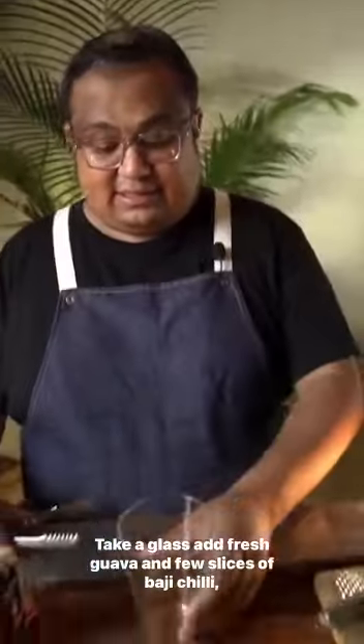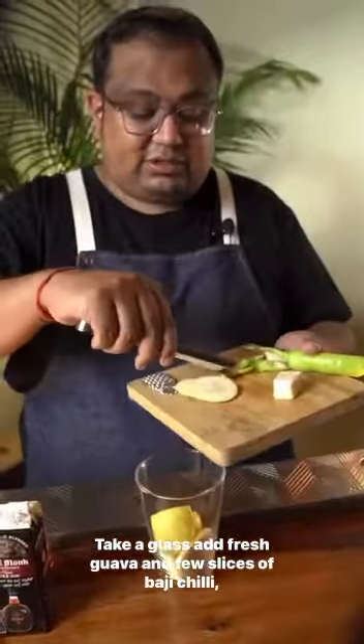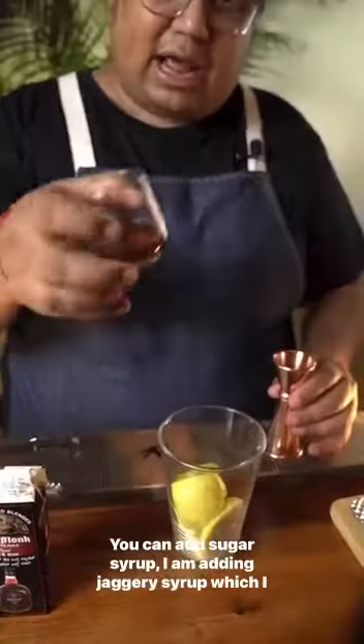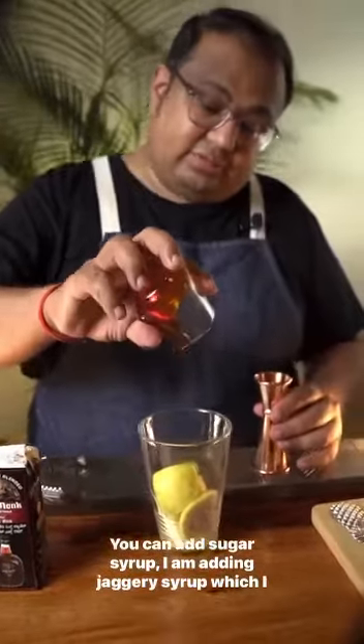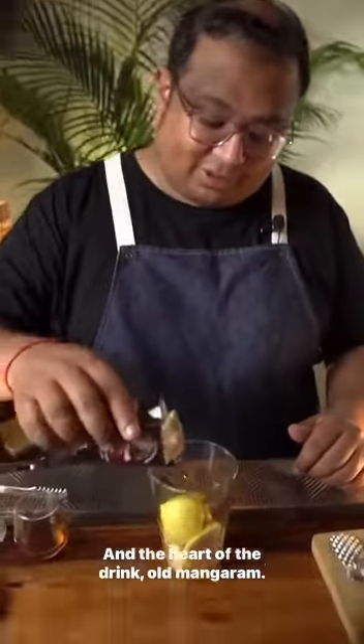Take a glass, add fresh Guava and a few slices of Bajji Chilli, a little bit of lime juice. You can add sugar syrup — I am adding Jaggery syrup which I found locally in Bangalore. And the heart of the drink: Old Monk.